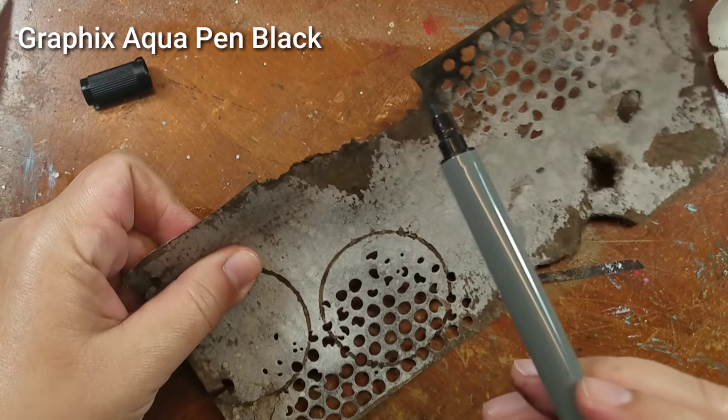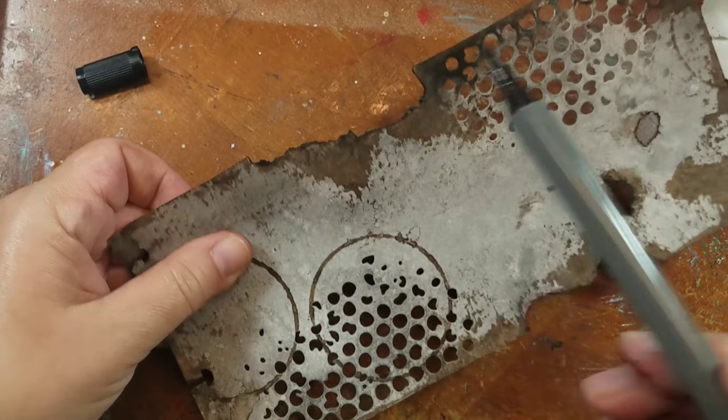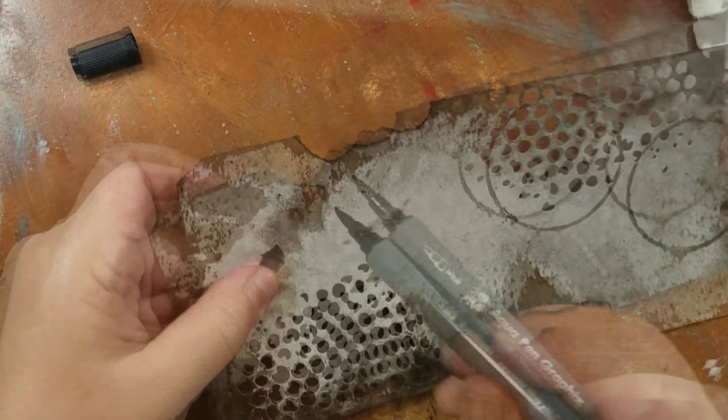I really wanted those torn edges to pop, so here I'm just using the brush side of an aqua pen by Graphics in black and applying it to the ripped edges.